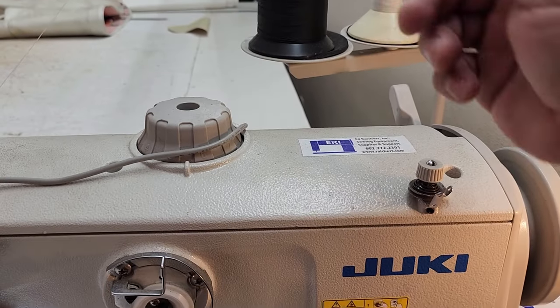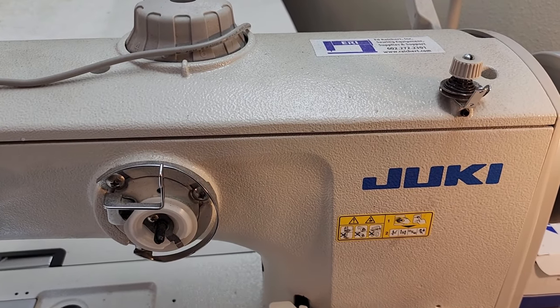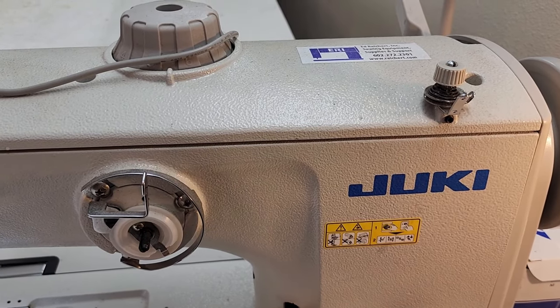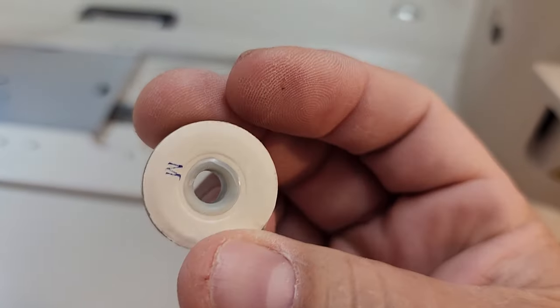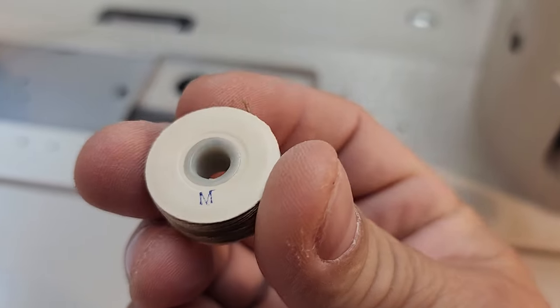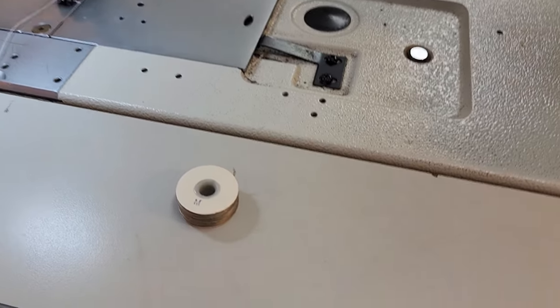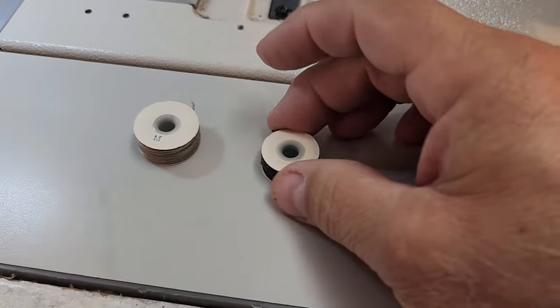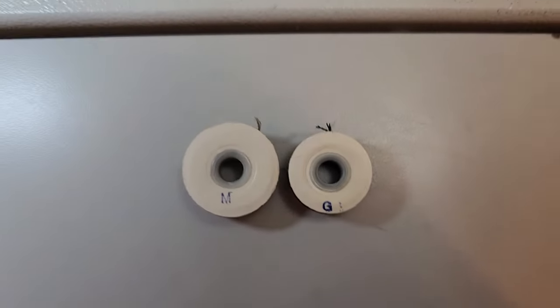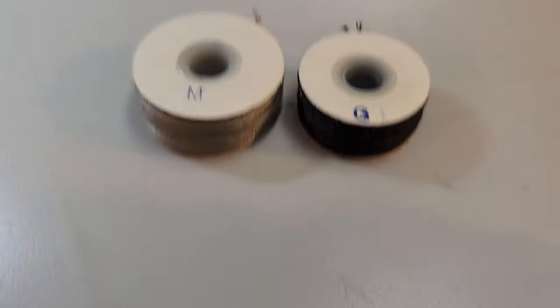This machine does have a bobbin winder — you take your thread, put it through here, wind it through, and you can wind your own bobbins. I've never used that though. What I use are pre-wound bobbins. This particular machine takes M bobbins, so I'll show you the difference between an M and what my old machine used to take, which is the G. You can see the size difference — M is a lot bigger than G, which gives you more run time.